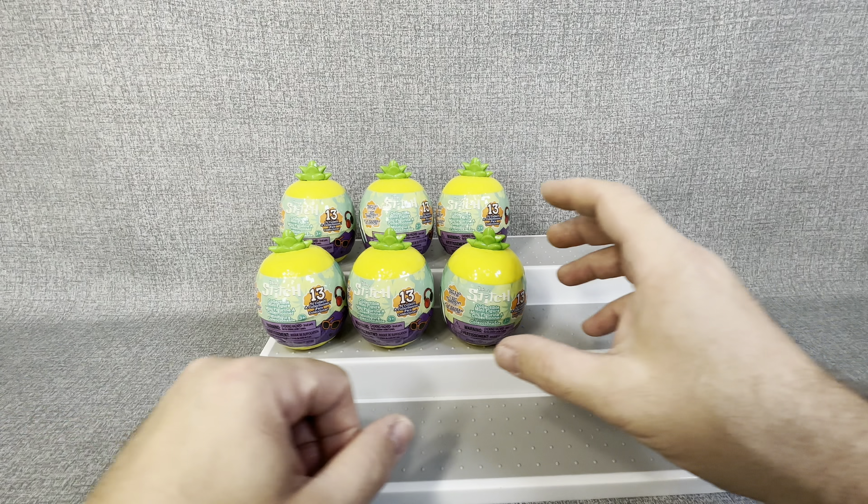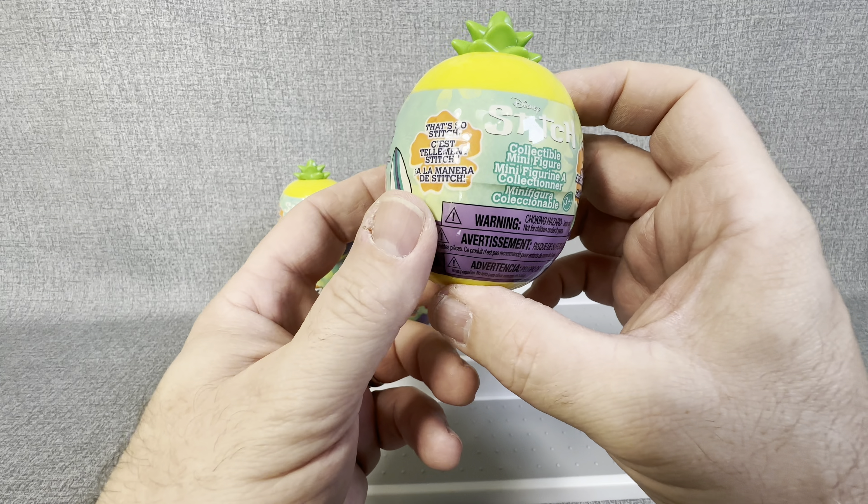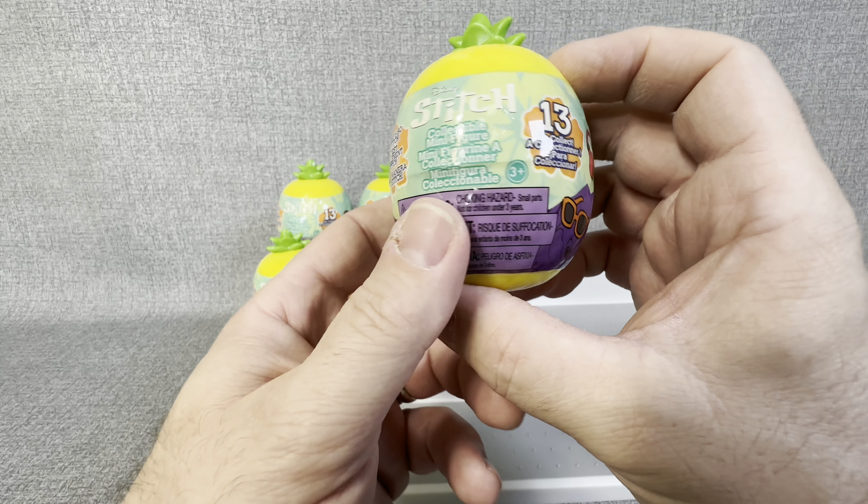Hey everybody, welcome back to the channel, JT Open Stuff, and today guys we are going to be opening up some of these Stitch Collectible Minifigures.